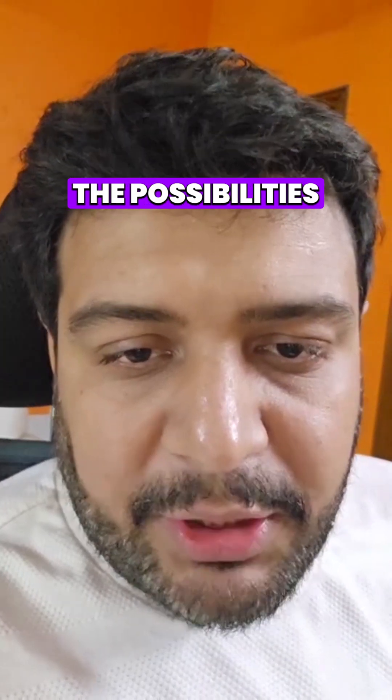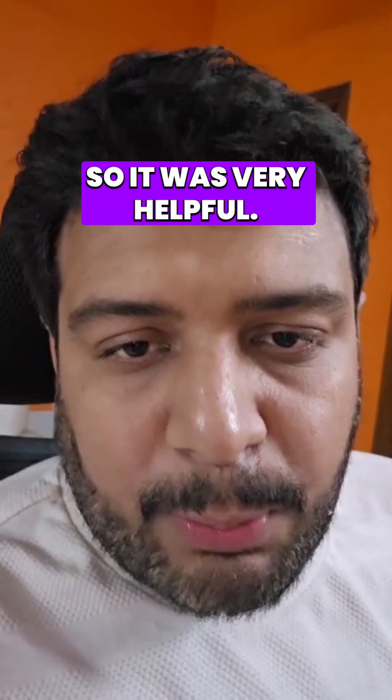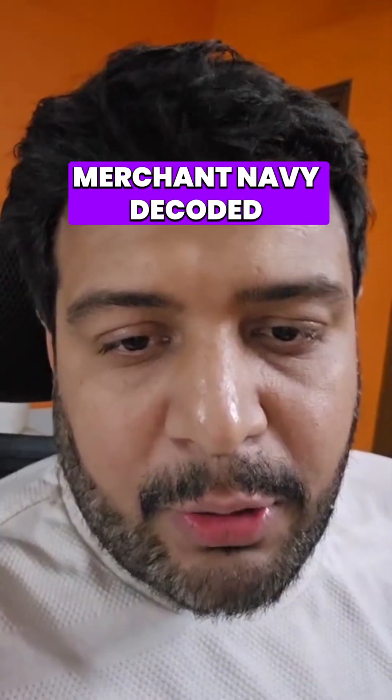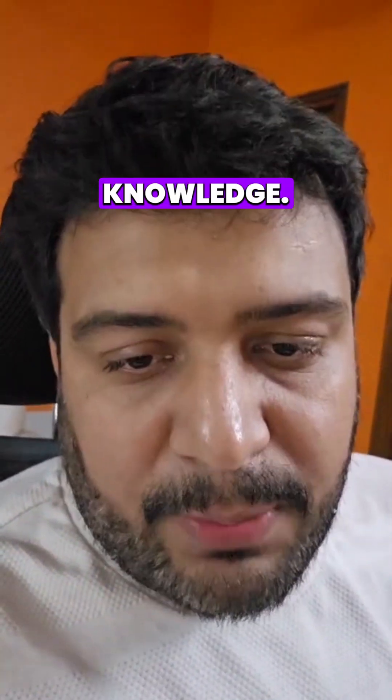Finally, after going through the troubleshooting part one by one, we eliminated the possibilities and came to the conclusion. It was very helpful. I thank Merchant Navy Decoded so much for uploading this wonderful knowledge. Thank you.